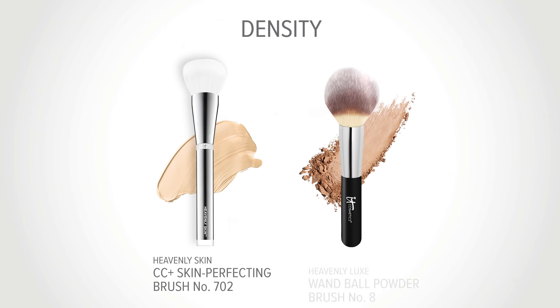Heavenly Luxe Wand Ball No. 8 is a lightly packed brush. It will give your skin soft, sheer coverage and is perfect for your setting powder like CC Plus Airbrush Perfecting Powder, or to use with Bye Bye Pores Powder whether you choose the loose or the pressed version.